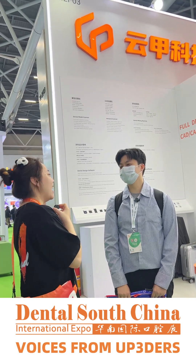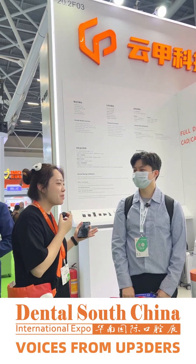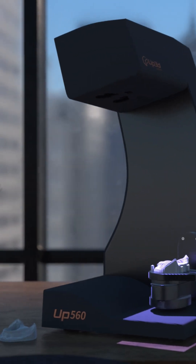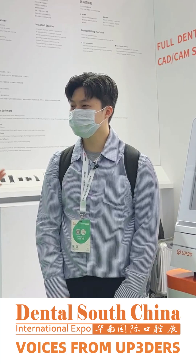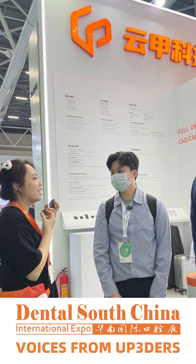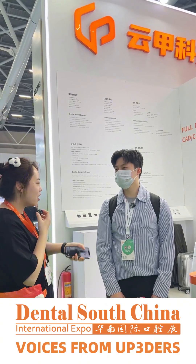Nice to meet you, Lydia. This is Michael, our customer who is using our apps 560 and P5.3, and he's using AppCAD. Could you share the AppCAD? How does it work?